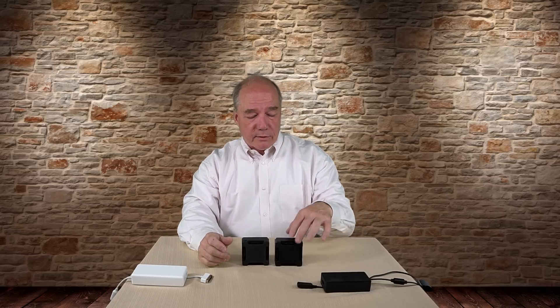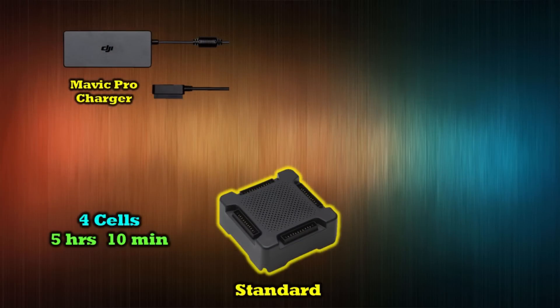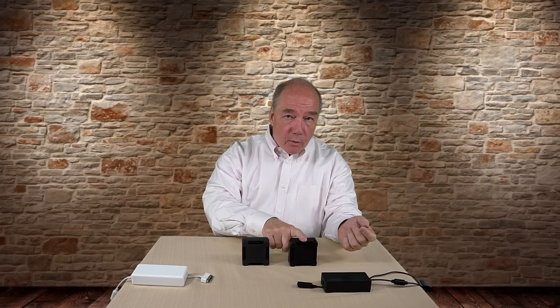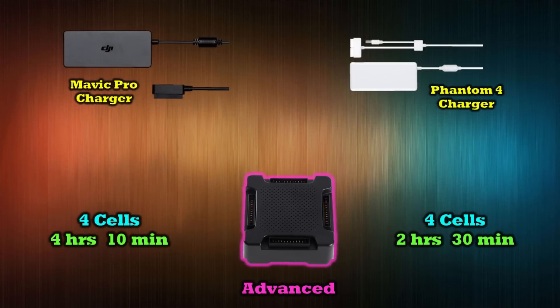I did a lot of testing, depleting all batteries to about 15% charge. With the standard hub using the Mavic charger, it took about five hours and ten minutes to charge all four cells. Those same four cells on the advanced hub with the Mavic charger knocked about an hour off — about four hours. When I used the Phantom 4 charger on the advanced hub, that knocked the charging time down to about two hours and thirty minutes. Dramatically different.